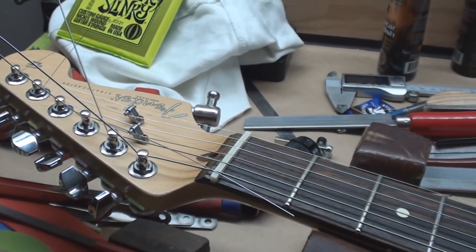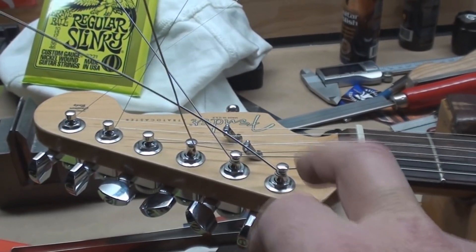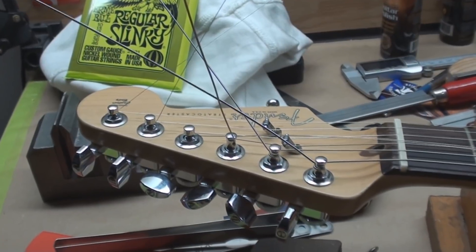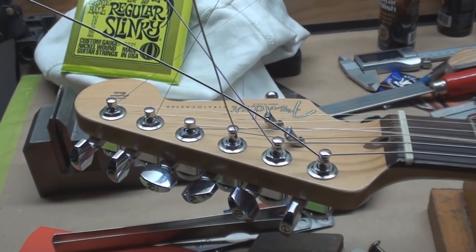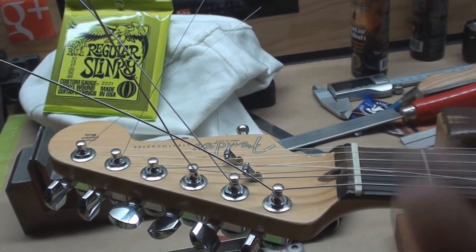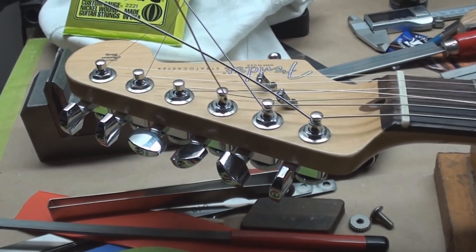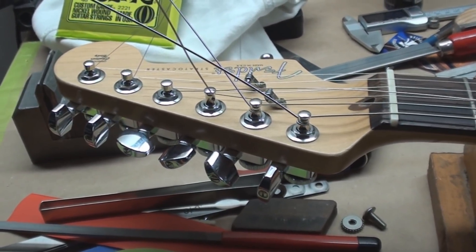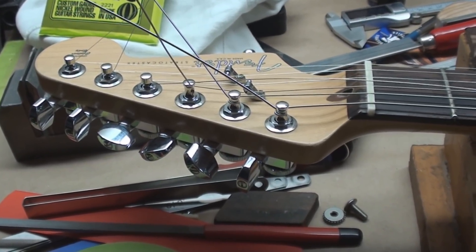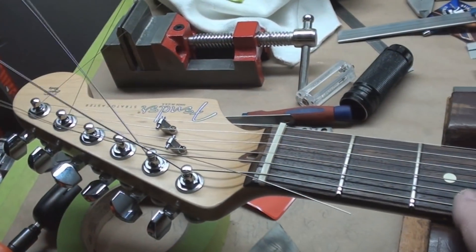Now we've got to set up. Hey, whoever invented locking tuners really deserves an award. If we know who that individual was who had that brain fart and went 'you know, we could just put a pin in there that binds the string up inside' - I love them. I can't say enough good things about locking tuners: ease of use, no slipping, quick string changes, all that good stuff.